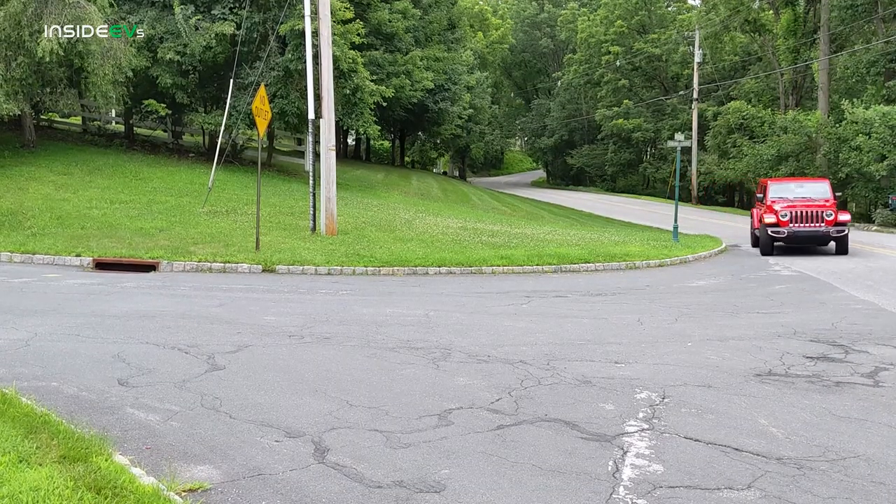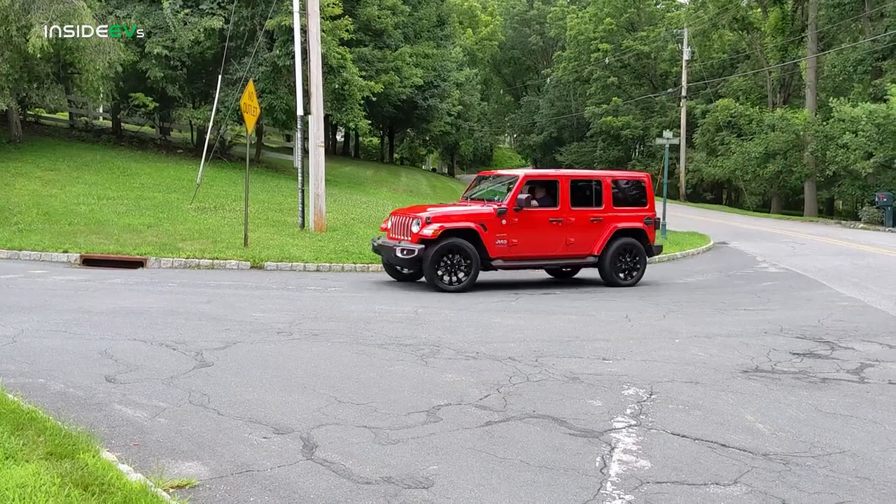On the road, the 4xe is, well, a Jeep, as you might expect. However, to me, it feels like it has a little bit of a better, more planted driving experience. It could be the weight — the 4xe weighs about 5,200 pounds, about 900 pounds heavier than the lightest variant of the Wrangler. That extra weight makes the vehicle feel more planted.